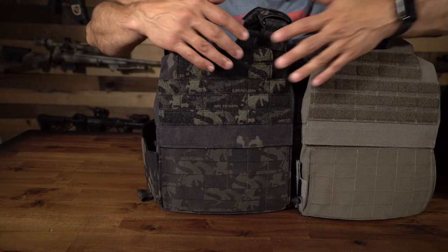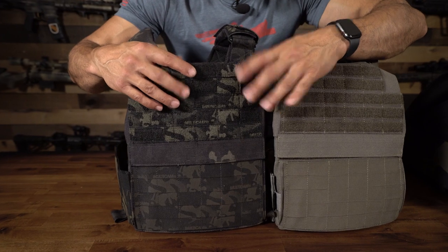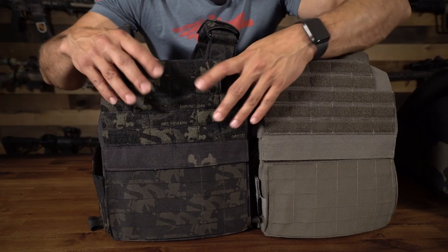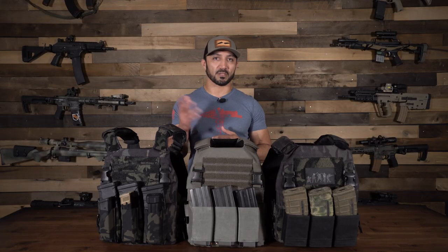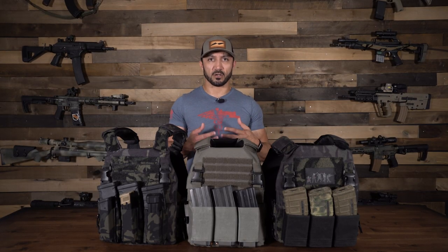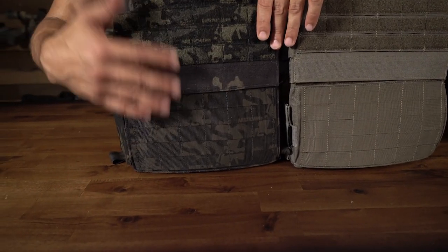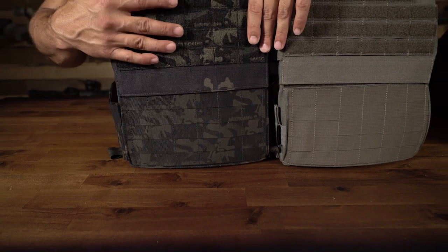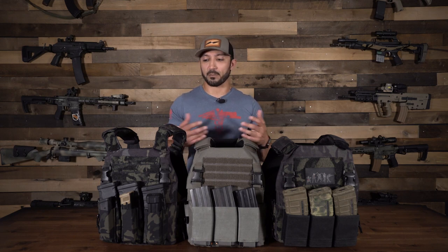Moving on to the backside of this plate carrier, there are a couple of standard features worth mentioning. On the top you have standard velcro loop MOLLE panels — five rows — so you can attach something via velcro or run it through the MOLLE system depending on what your accessory calls for. On the bottom of the plate carrier you just have five standard rows of MOLLE panel with no velcro, but it gives you a lot of real estate to attach a hydration system, a backpack, or anything else you may need for your application — and all of that comes standard.